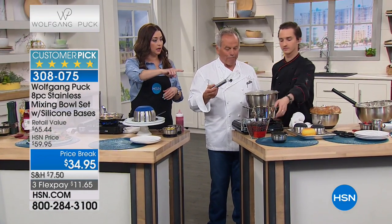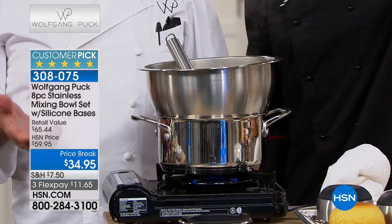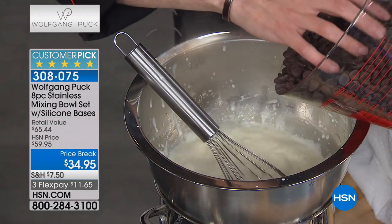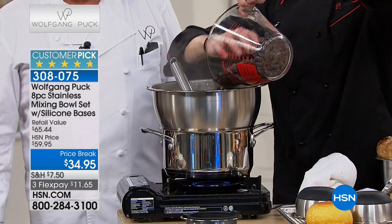I love that it's a double boiler. I'm going to make ganache here, which is melted chocolate with cream — every pastry chef uses that. Just throw it in, Brian — don't be scared, we don't have a lot of time, just get in there.